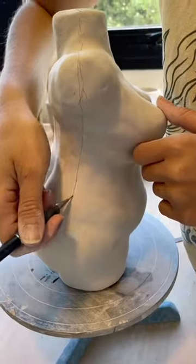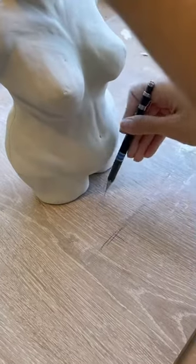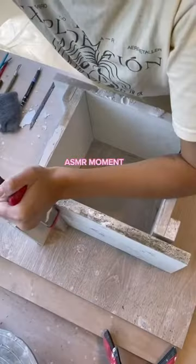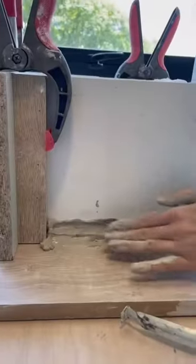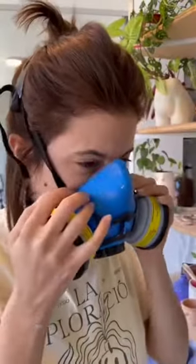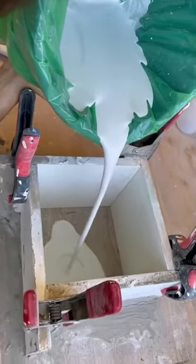Now I am tracing the lines where each part of the mold will be and then I am setting up the formwork. I seal everything up and then I calculate how much plaster I will need. I put on my mask and mix everything up.